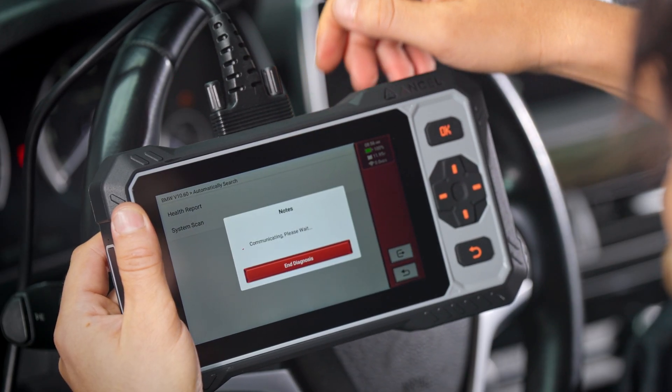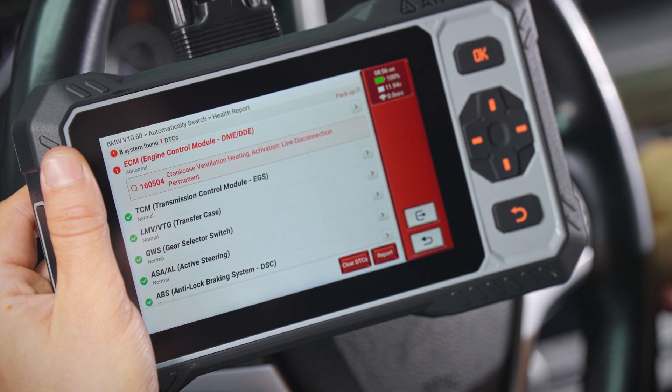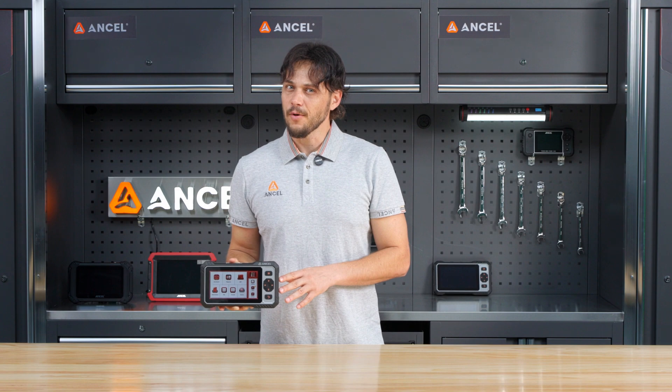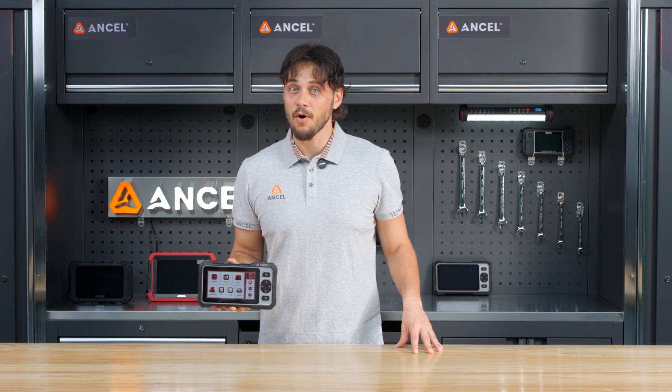Once you are in, hit health report to generate a full pre- or post-repair report. Great for mechanics — easily share or print reports for your clients to boost your service professionalism.